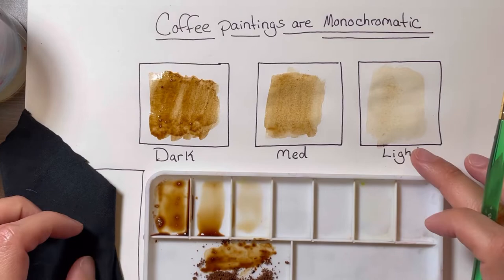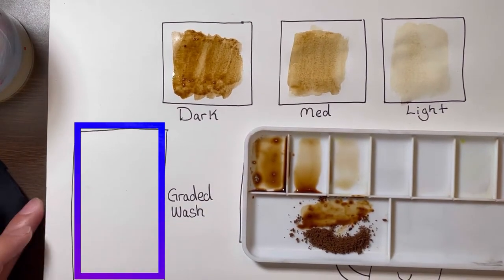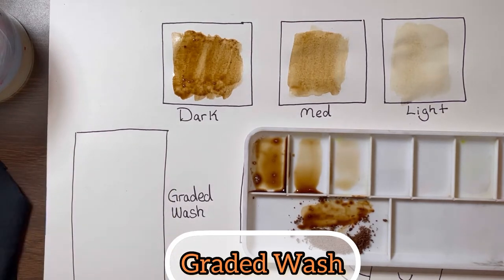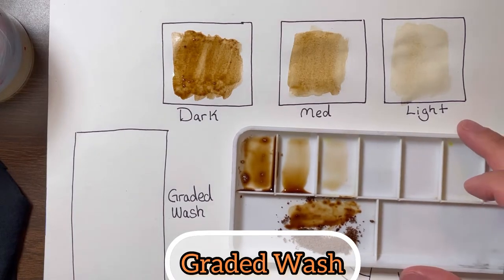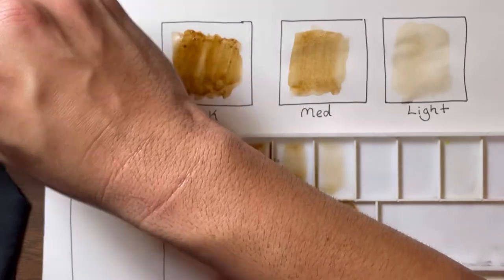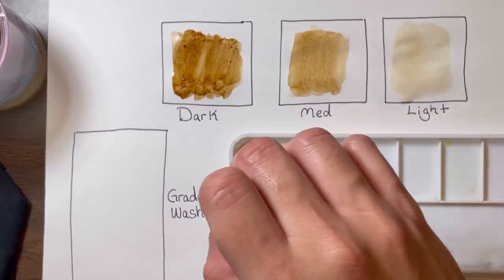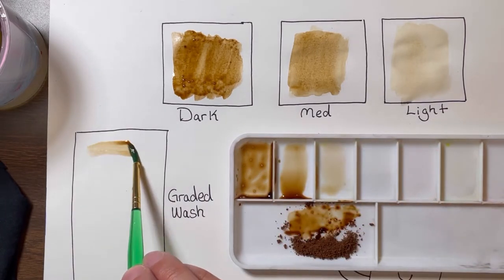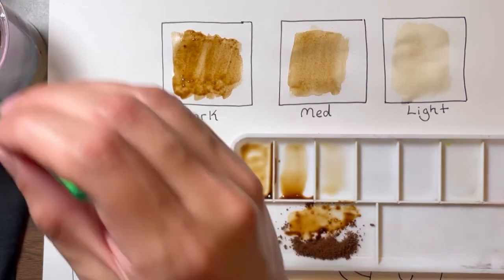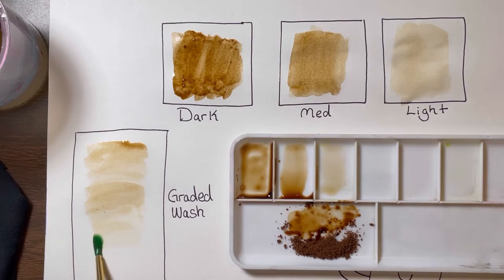Now let's experiment a little more. Draw a vertical rectangle — we're going to call this a graded wash. It's called graded wash because we want to go from dark to light using just one brush stroke going all the way down. I'll add some water to my coffee grounds, load my paintbrush, and go downward, gradually getting lighter and lighter. Adding a little more water helps carry over any leftover coffee. I have that nice transition from dark to light — that's a graded wash, gradually going from dark to light in one paint stroke.